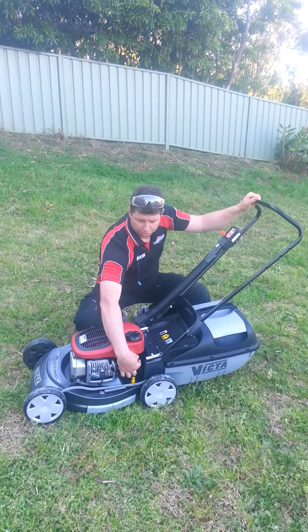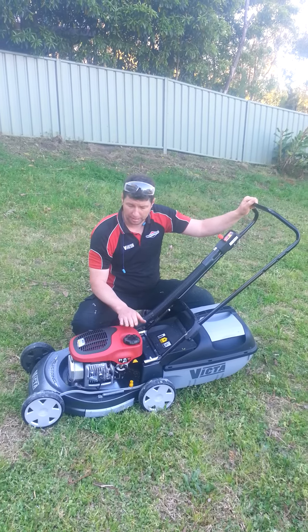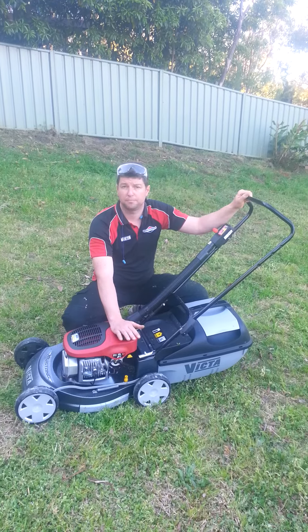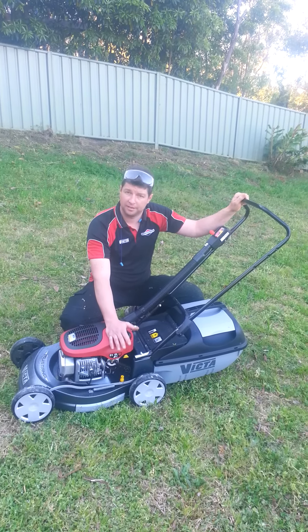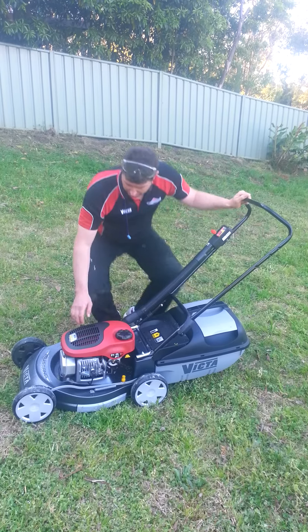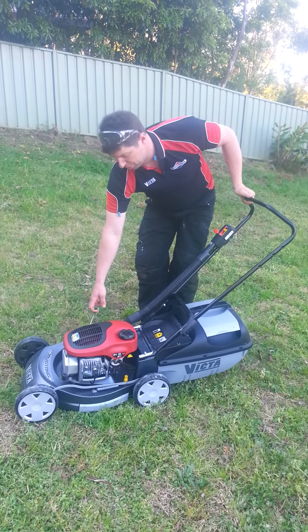Once you've finished mowing your lawn, it's important to turn your fuel tap off and then start your machine, allowing the petrol to run dry from the carburetor, in turn preserving the inside of your carburetor, leaving it nice and clean with nothing in there to create blockages. Again, take the starter, engage the motor, nice gentle pull.